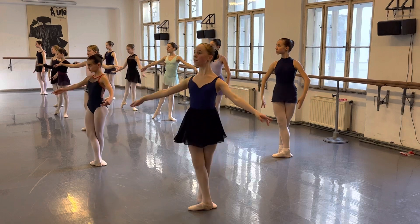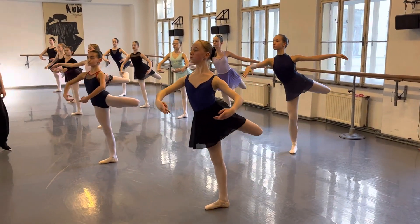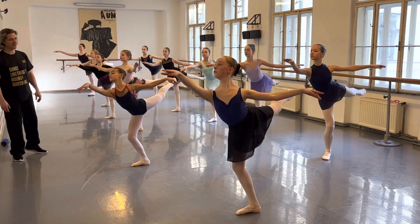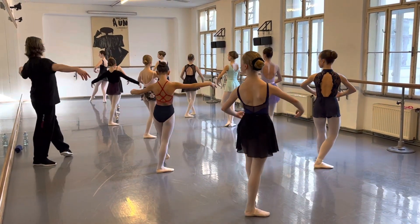Just shake your arms. Now do this. And one — fourth arabesque. Right arm front, front. And other two. And stay deep.